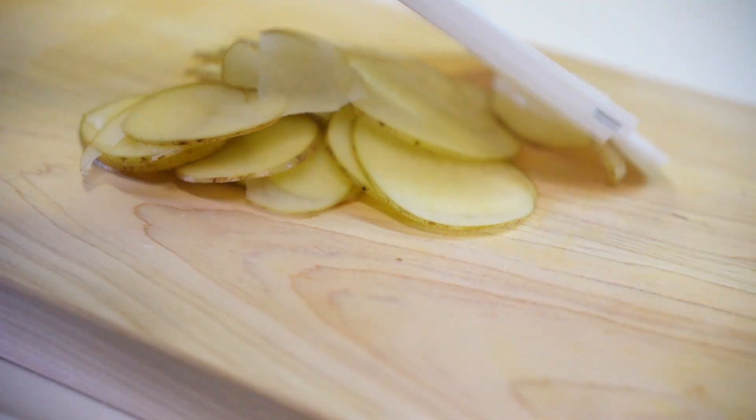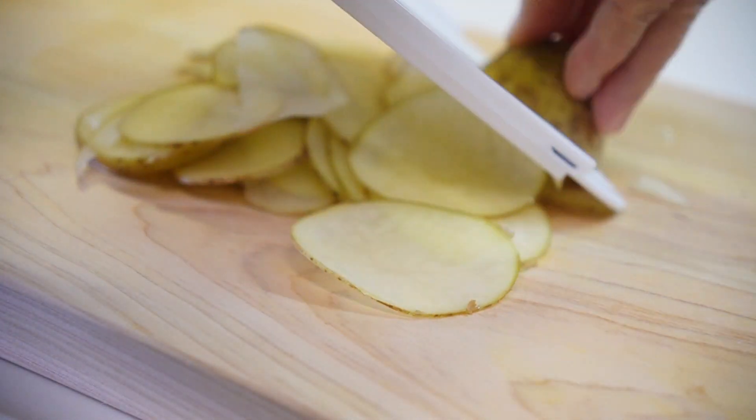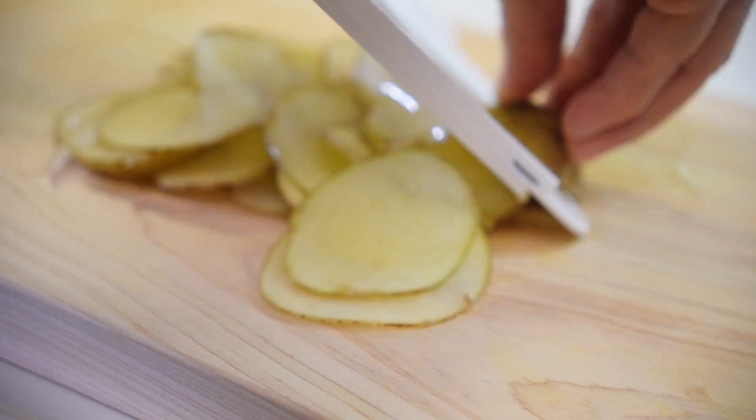I'm going to show you how to use a black and white one.